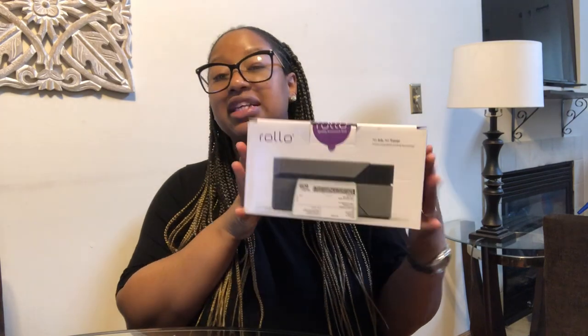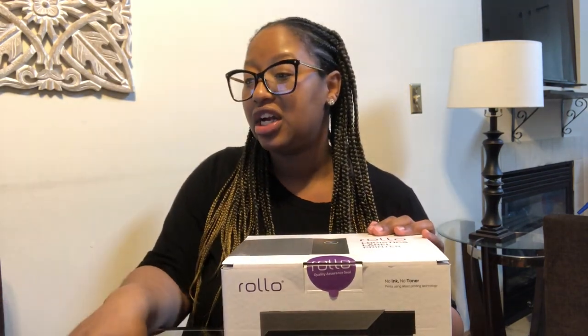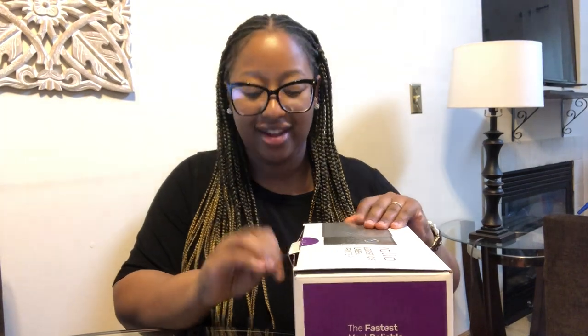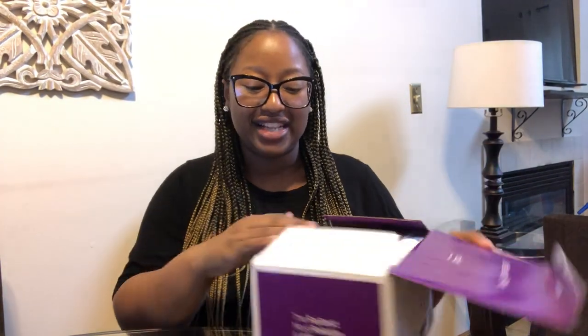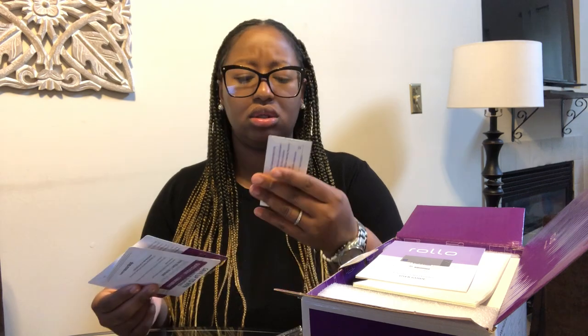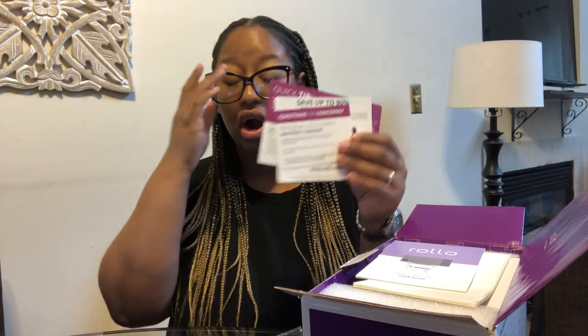So here is what it looks like, and then I have my laptop over here so we can start setting things up. It's already cracked the tape because I kind of already opened it and read through some things so I can know how we're going to set things up. So it came with some alcohol swab wipes.